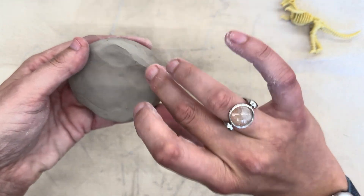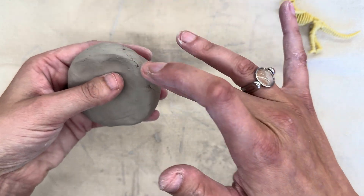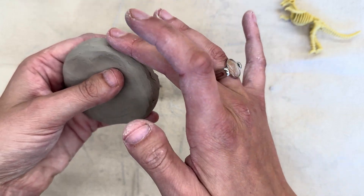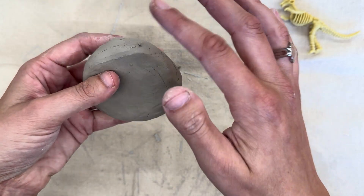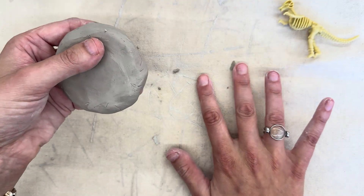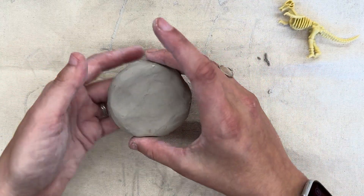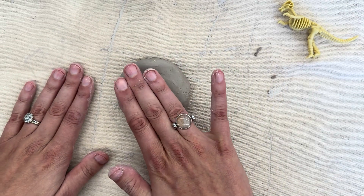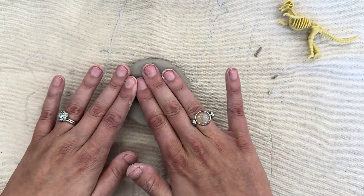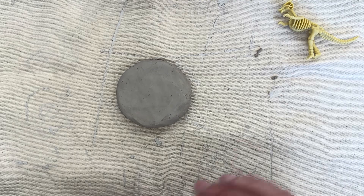If you want to smooth any of those cracks out, you can take your finger and run it over the clay in order to get out those cracks and those little areas that aren't quite right. But it's also okay if we have some cracks because it's clay, and that just happens sometimes. Once you're happy with your clay, you can set it down onto the canvas. You can always smush it down a little bit more lightly with your fingers, and then we're going to press our dinosaur into the clay in order to make our fossil.